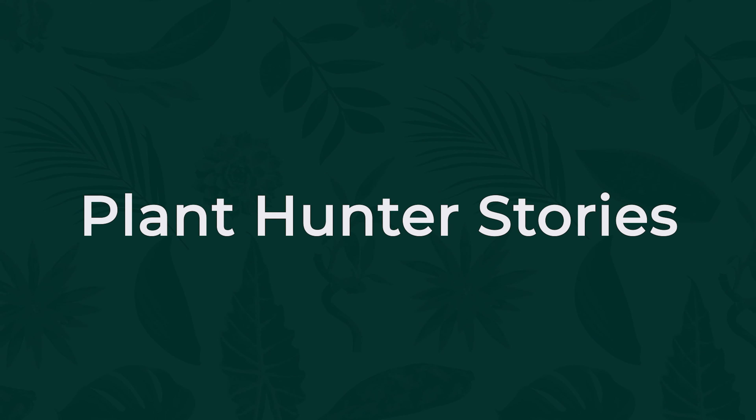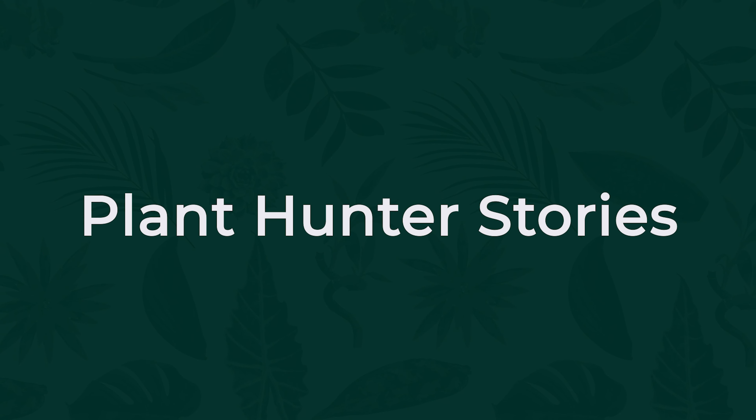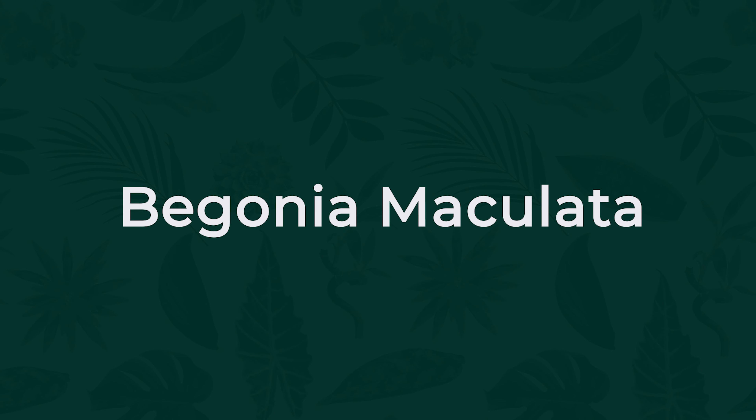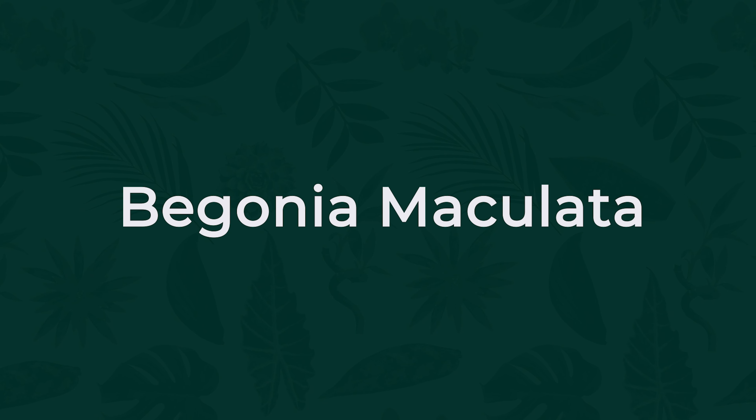Hello again, Mike Rimland here from Costa Farms, the plant hunter. We're going to talk about a different genus this time — the begonias, in this particular case, cane-like begonias.